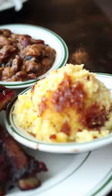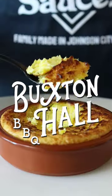One of the best barbecue restaurants in the US just pulled the curtain back on one of their most popular side dishes. Here's how to make Buxton Hall's savory corn pudding.